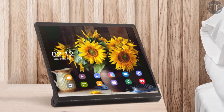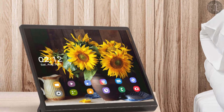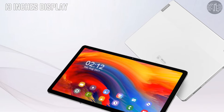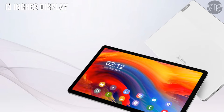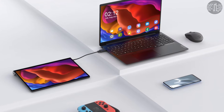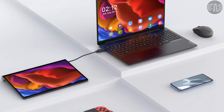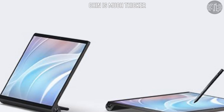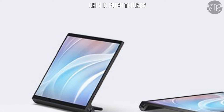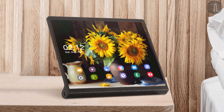First of all, we'll talk about the display setup. The Yoga Pad Pro features a 13-inch 2K LTPS LCD display with a 16:10 aspect ratio and 100% sRGB color gamut. It also supports Dolby Vision and HDR10. It has thin side bezels, but the chin and forehead are much thicker. The Lenovo Pad Pro 2021 comes with a 90Hz OLED display.